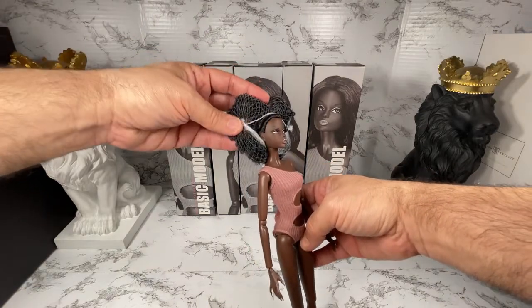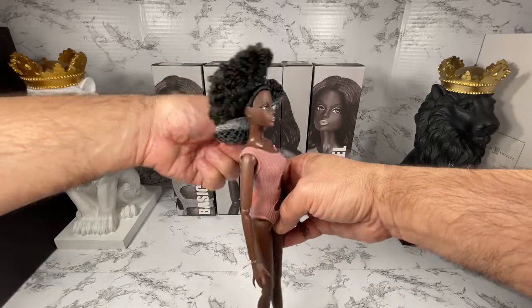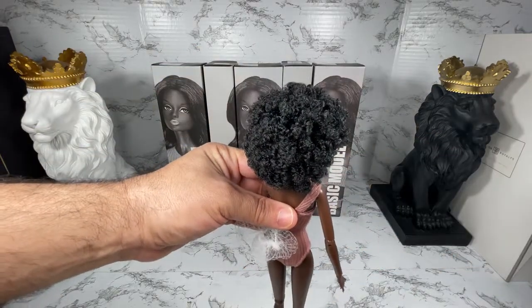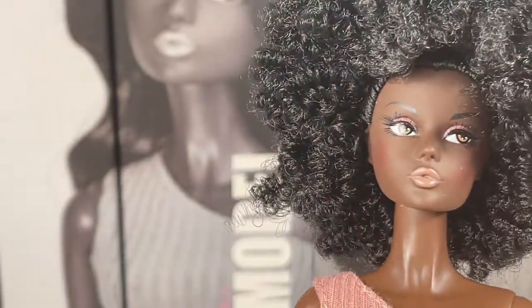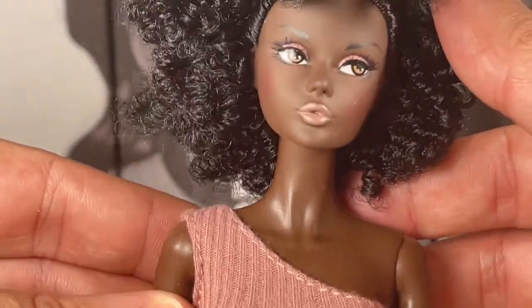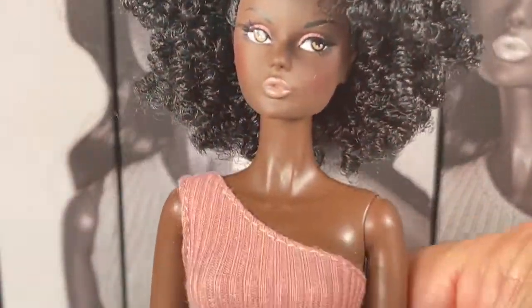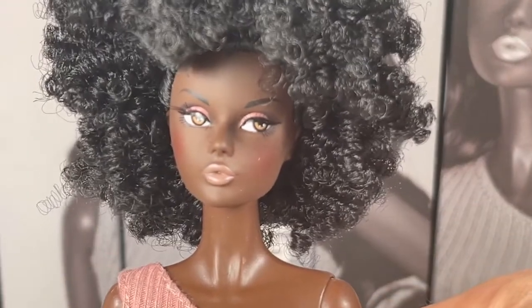She is the version with the curly curly hair — I'm going to remove the net now so we can see what her hair looks like. Wow, it's super full and pretty! This is the Mizzy 2.0 sculpt and the color of this doll's skin tone is listed as black, and the hair color is also listed as black.